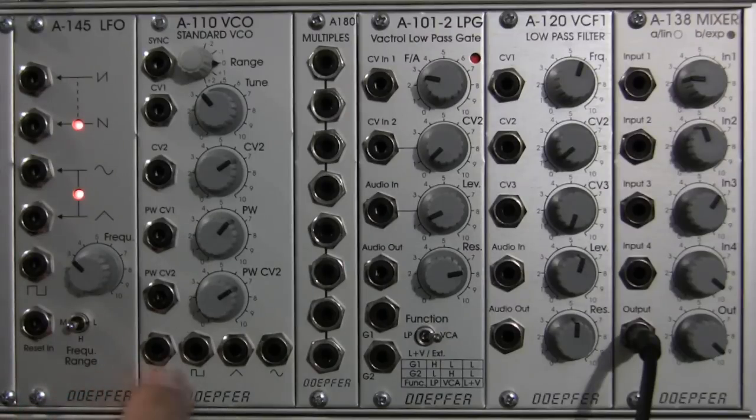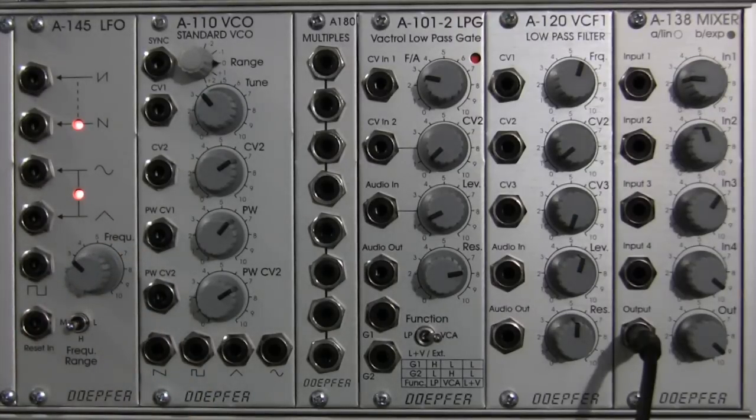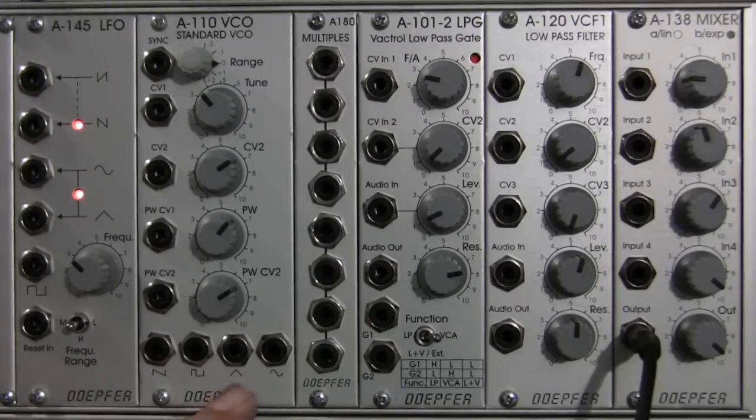Now we're going to talk about the waveforms down here on the bottom. Going from left to right, we have a saw wave, then a square wave — which we already touched on briefly when explaining pulse width — then a triangle wave, and on the far right, a sine wave. Each one of these has a distinctive sound to them, and we're going to hear that in a moment.